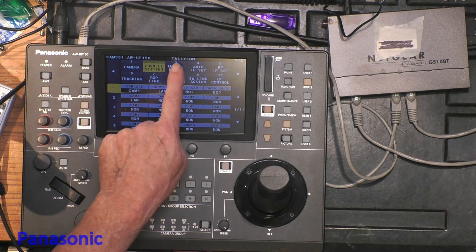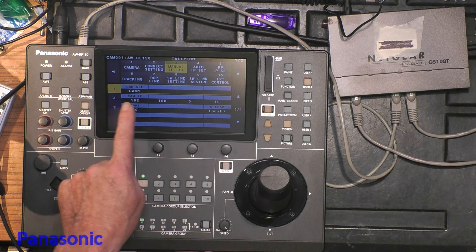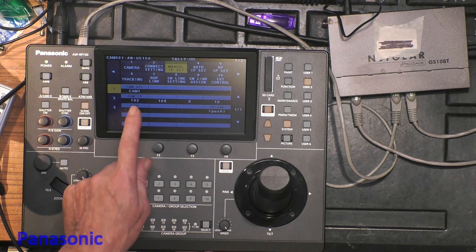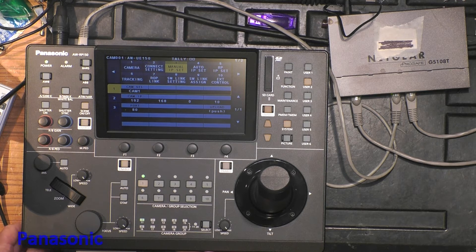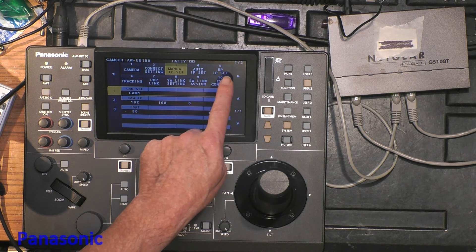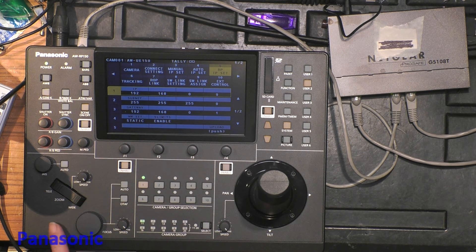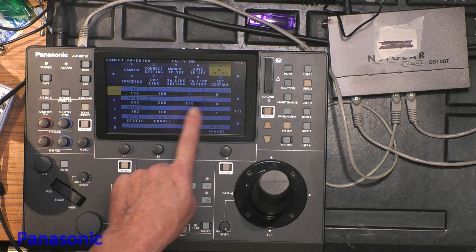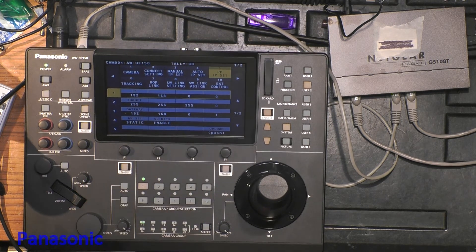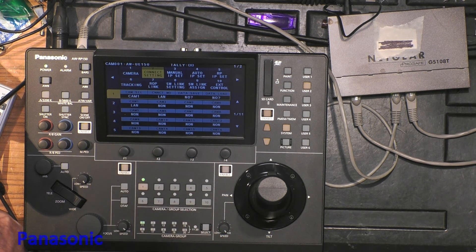Immediately — almost immediately — the green button lights up. Why? Because if I check the IP address for camera 1, it is the initial one and it matches my camera's address. Of course, if you want to change the address you can do so here. If you change the range, please do not forget to also change the range of the RP panel itself. This is the standard initial address of the RP, but you can change that address as well.